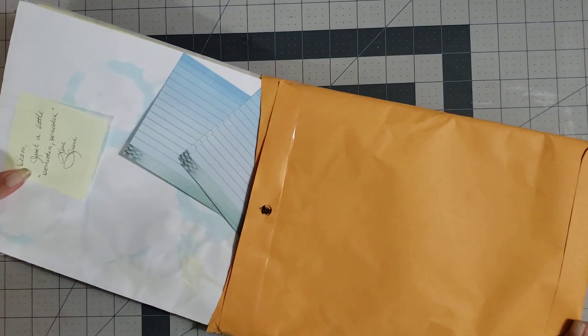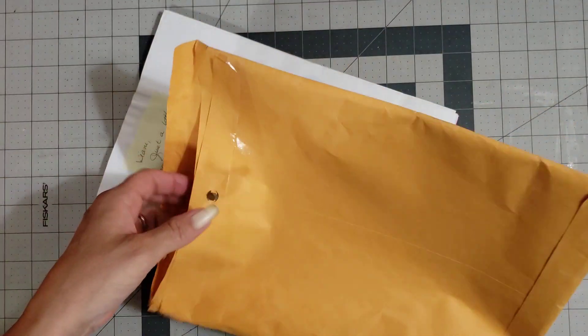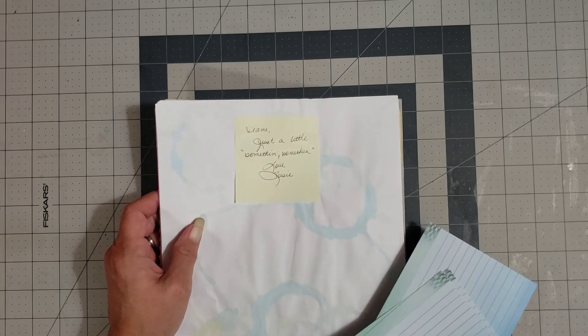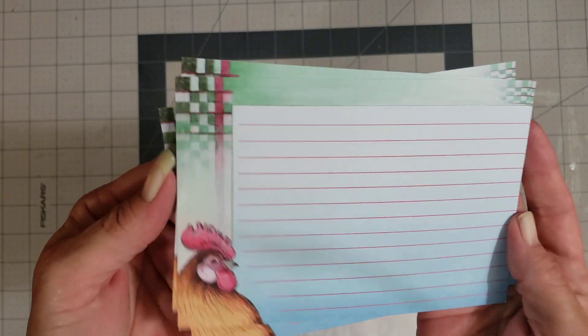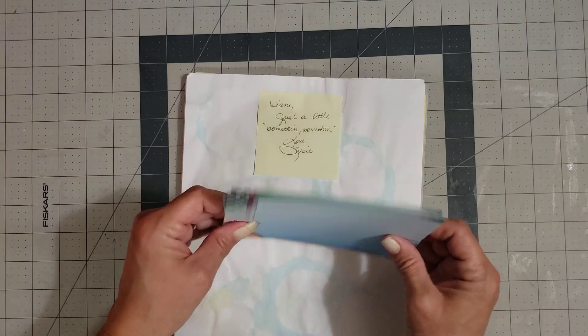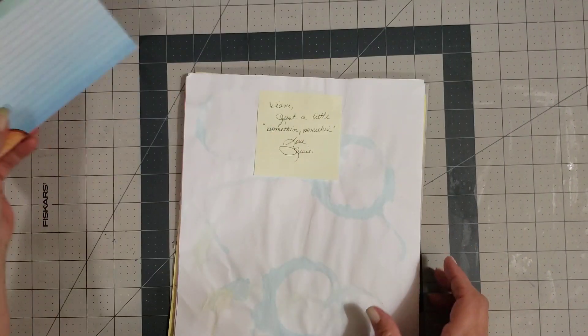Let me see what she sent. Oh, I know I'm going to be in love with this. Look at how stinking cute those are with the chickens on them! Just a little something something. Love, Susie. Oh, I love these. Look how stinking cute these are. I'd love to know where you got those — I'd like a big wad of them!